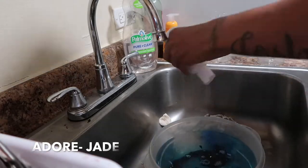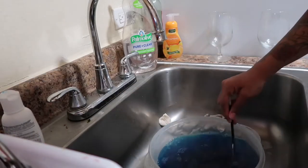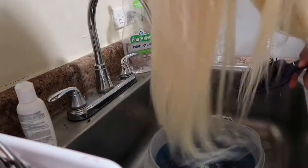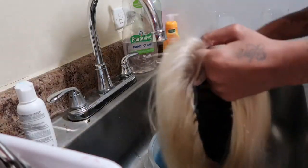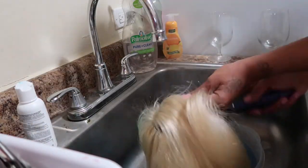I'm just gonna pour this color into a bowl of hot steamy water from off of the stove, mix it around with my comb, and start dipping my 613 hair into the water. This color is like a teal color, you could say, but it's really, really cute.